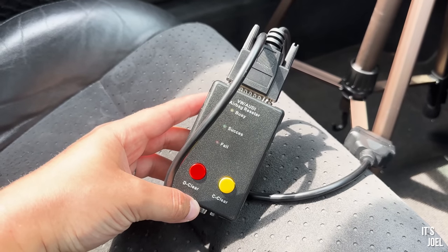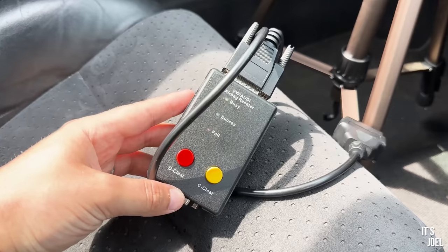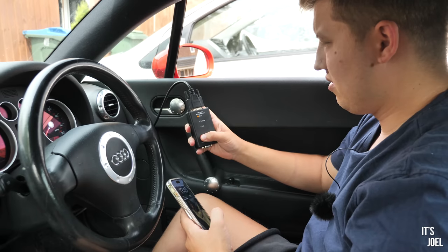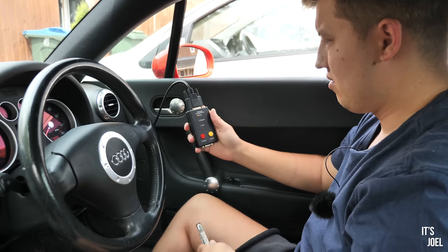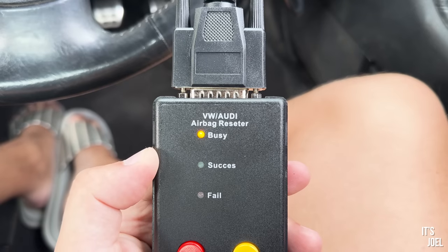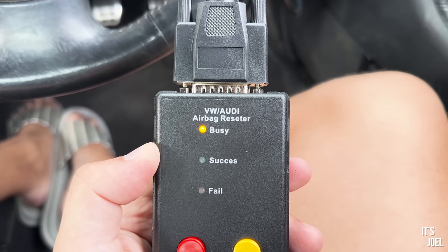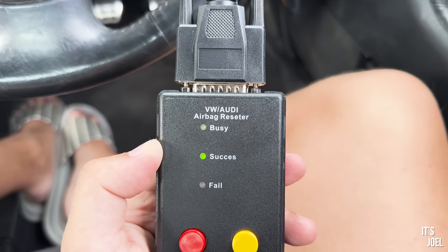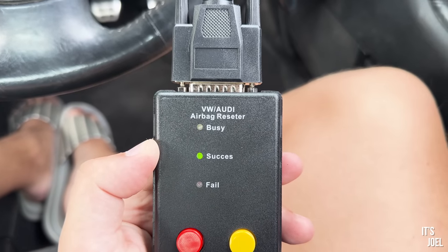Apparently all I've got to do is press this D clear button - the red button. Let's see. It says 'success' but the airbag light is still on.